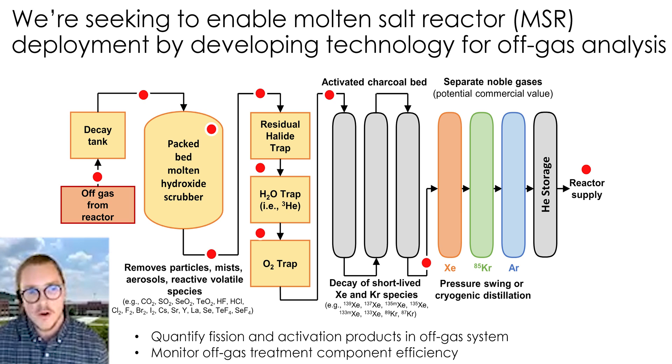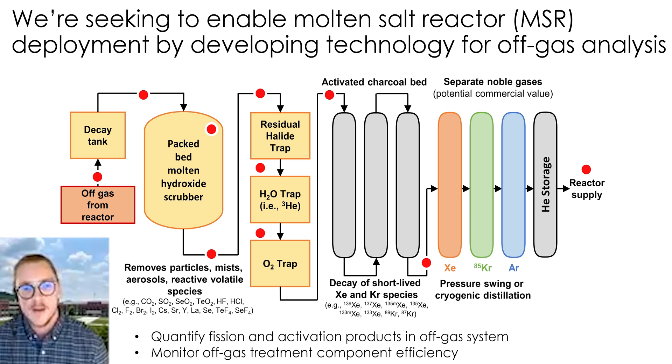By coupling our laser-induced breakdown spectroscopy elemental sensors with the molecular sensors being made at PNNL, we'll be able to paint a really good picture of what's happening from stage to stage in your off-gas system. As Amanda showed, you can even look at what's going on in your treatment step, like the hydroxide scrubber, seeing what's happening in your salt and the gas phase above it. Together, through sensor fusion, we'll really be able to optimize this system.